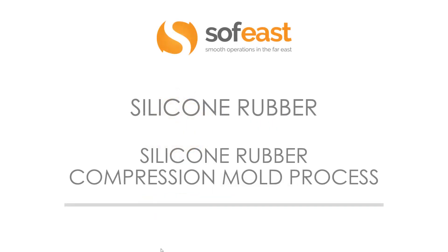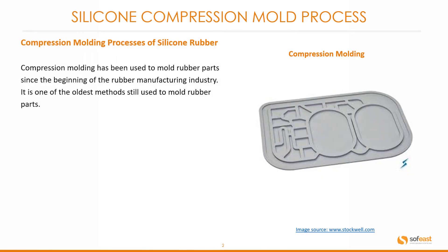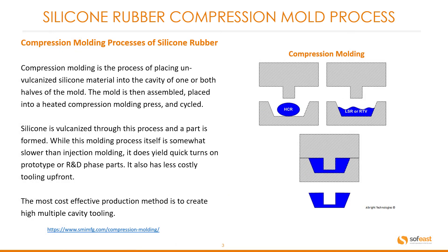Welcome to the next video in the silicone rubber series. Here we're going to be looking at a silicone rubber compression molding process. Compression molding has been used to mold rubber parts since the beginning of the rubber manufacturing industry. It is one of the oldest methods still used to mold rubber parts. Let's have a look at the molding process itself.